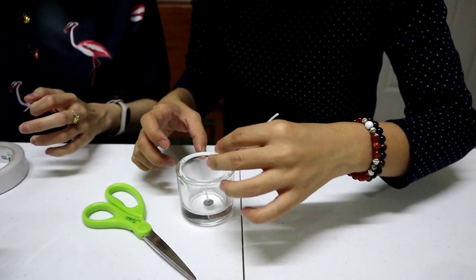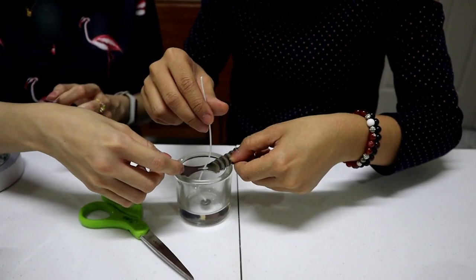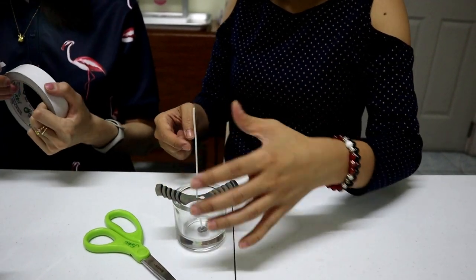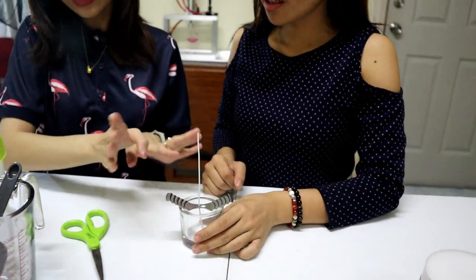Then you use the wick holder — that's what I love about it. You just slide the wick through the small space and it keeps it centered. They come in different sizes to fit your candle holder. Set it aside and let's measure our ingredients.